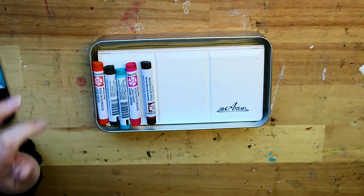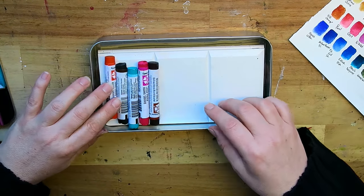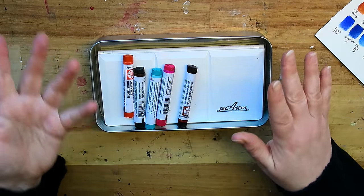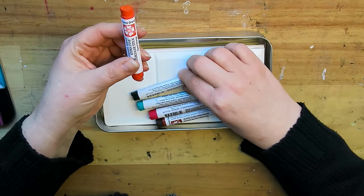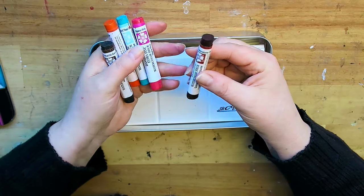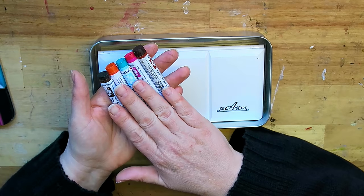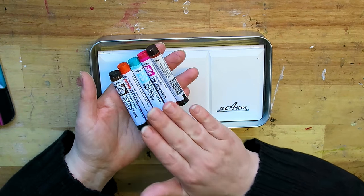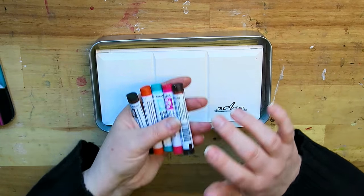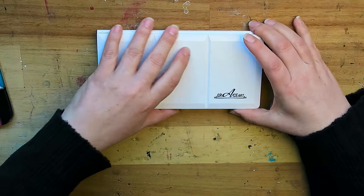Gina also sent me five Daniel Smith watercolor sticks, aside from this color chart. I've decided not to use them in the Color My Page challenge because I would like to use Gina's chart for it. What I have here is Pearl Orange, Hematite Genuine, Cobalt Teal Blue, Opera Pink, and Quinacridone Burnt Scarlet. I will be making a full review on the Daniel Smith watercolor sticks soon, covering both the contents of the lovely box Gina created and these full watercolor sticks — I'll show you what they look like on paper.